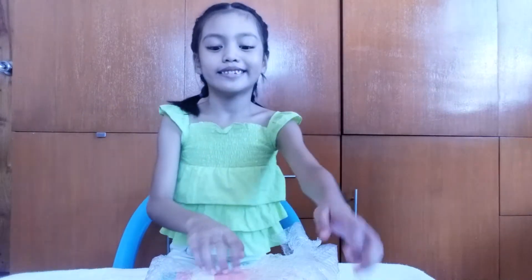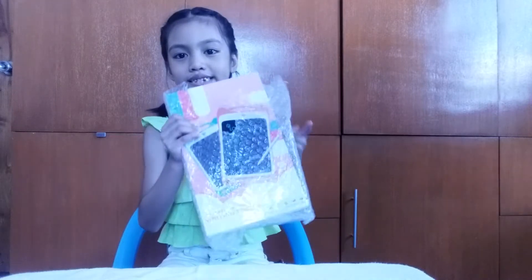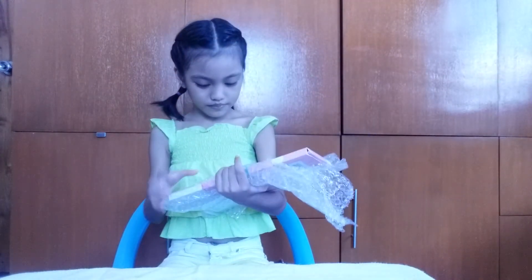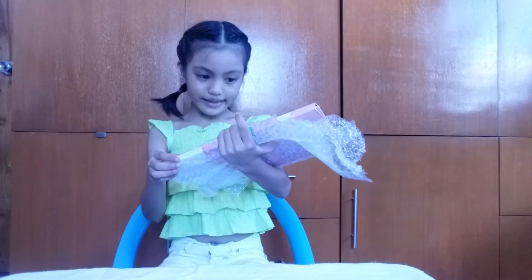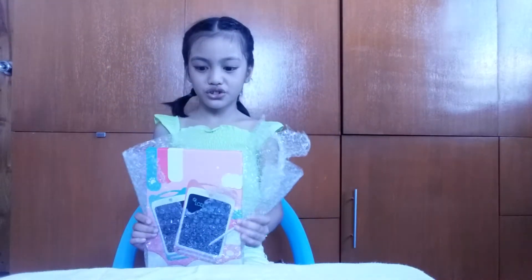Hi guys! Today we're gonna unbox this writing tablet, and this is good for children.